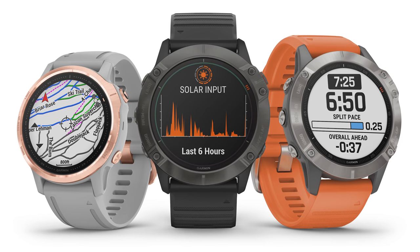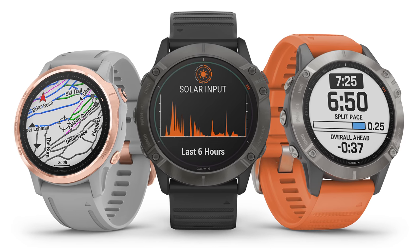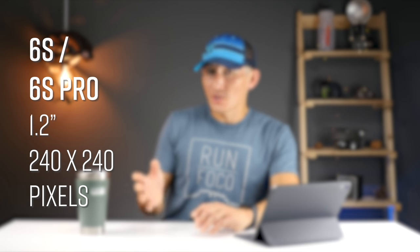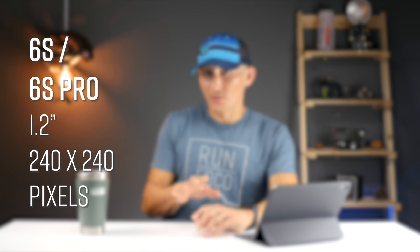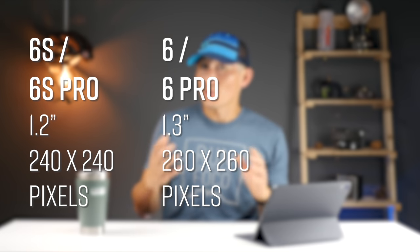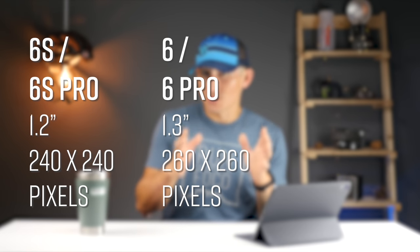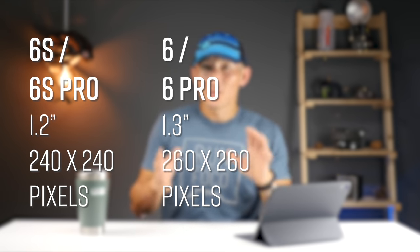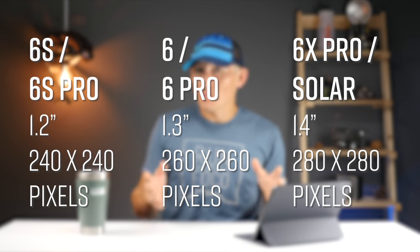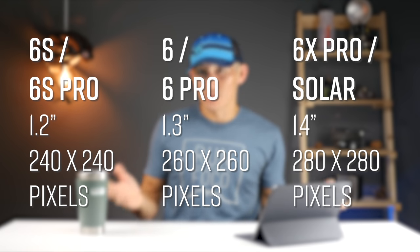Another nice update is that with the three different size watches you're going to have three different size screens as well as three different resolutions. The 6S and 6S Pro get a 1.2-inch display at 240 by 240 pixels. The 6 and 6 Pro get a 1.3-inch display at 260 by 260 pixels. And the 6X Pro and 6X Pro Solar get a 1.4-inch display at 280 by 280 pixels.